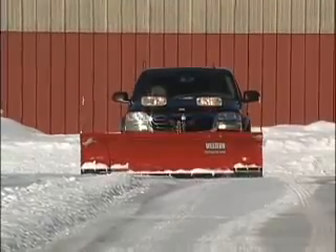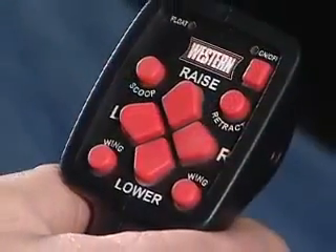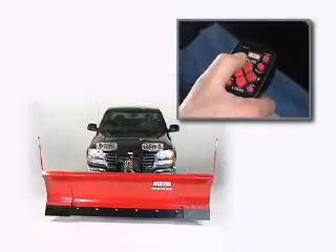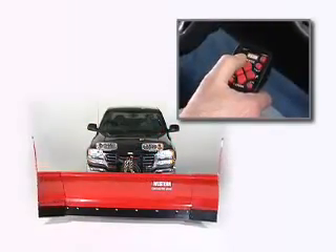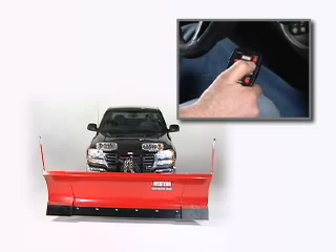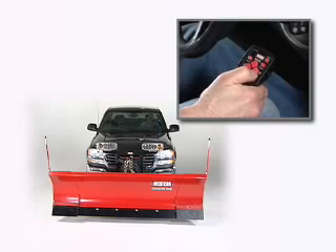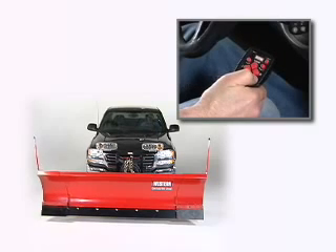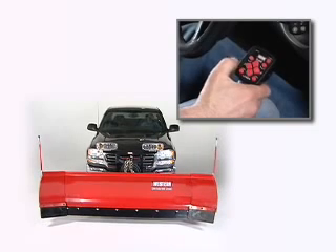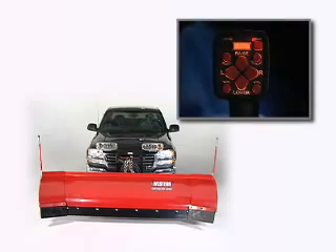Maneuvering the Wide Out is easy with Western's responsive handheld control unit. A simple touch of a button controls all blade and wing functions. By pressing and holding the scoop button, both wings simultaneously and fully extend into scoop position. By pressing and holding the retract button, both wings simultaneously and fully retract to the straight blade position. With the right and left wing in-out buttons, each blade wing independently extends or retracts. The control face is backlit for clear viewing during nighttime operation.